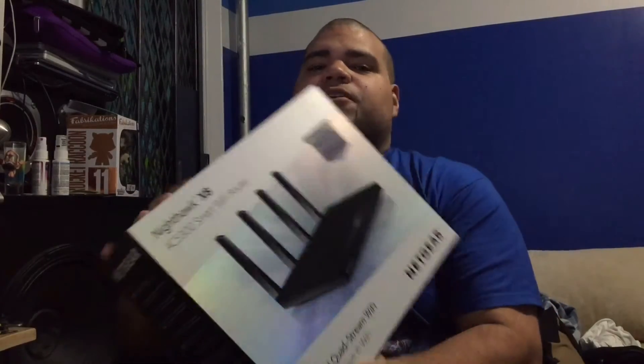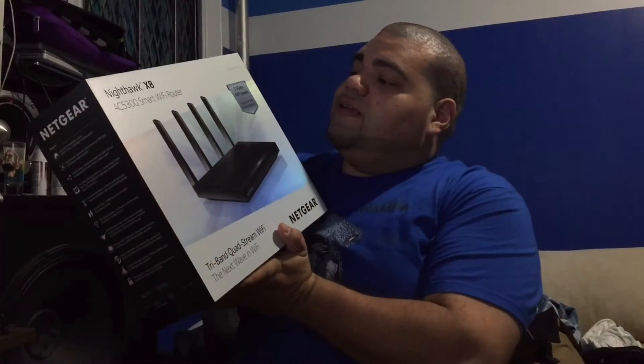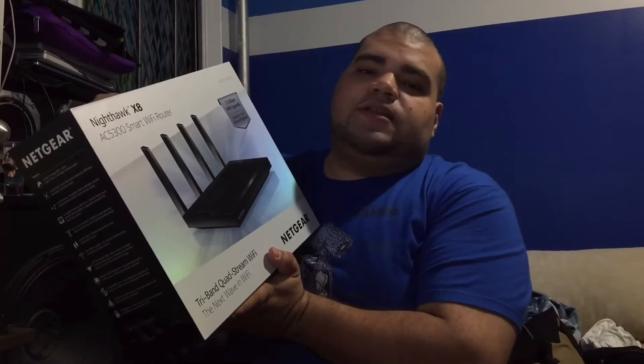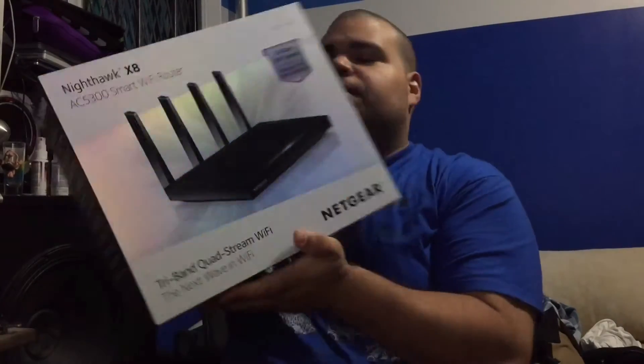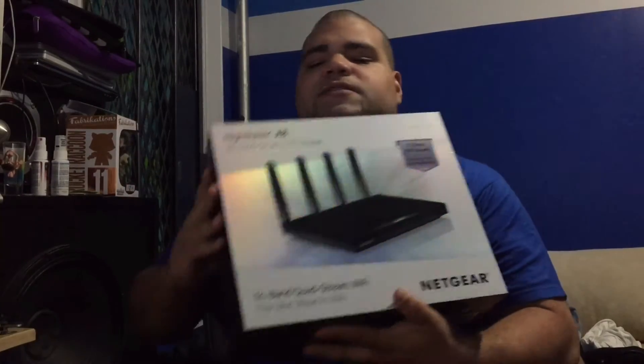Hello and welcome back to another episode of Memo's Tech Tips. There's a quick video, I promise. I just want to unbox this beast. Netgear Nighthawk X8 AC5300 Smart Wi-Fi Router, and it's capable of 5.3 gigabits per second Wi-Fi speeds. Anyways, let's unbox this thing real fast.